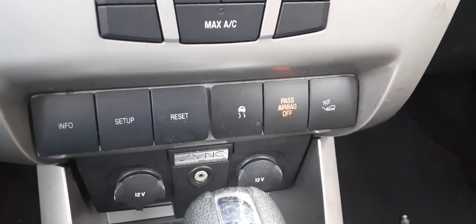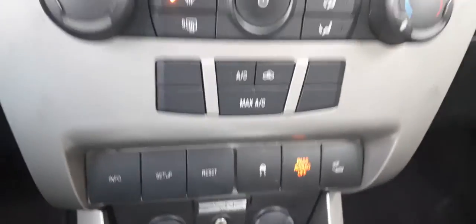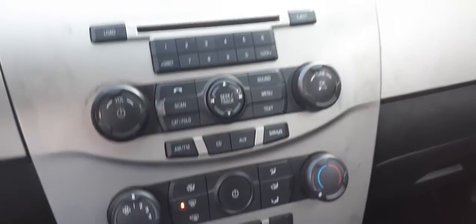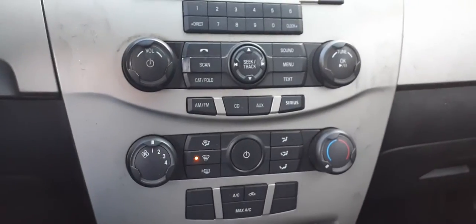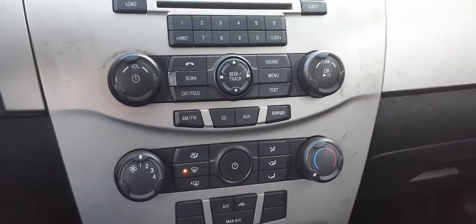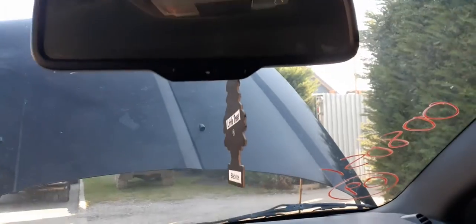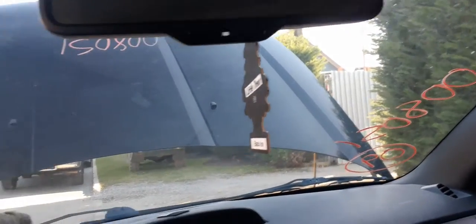Info, setup, reset. That is stability control, not traction. This car does not have traction control. There's your radio — single CD, AM, FM, CD auxiliary, Sirius radio. There's your display. The visors are vinyl black and both have mirrors. There's your inside rearview — it's got a mic and auto dim.